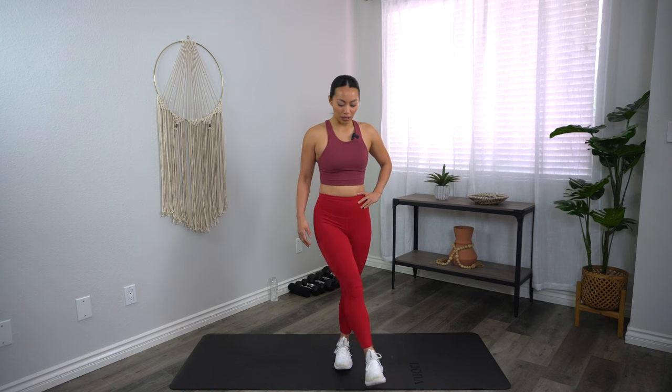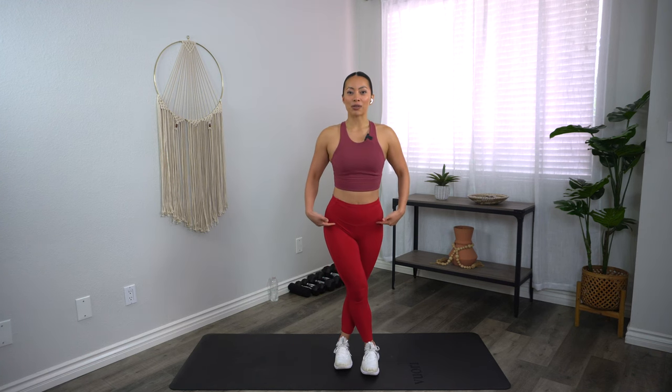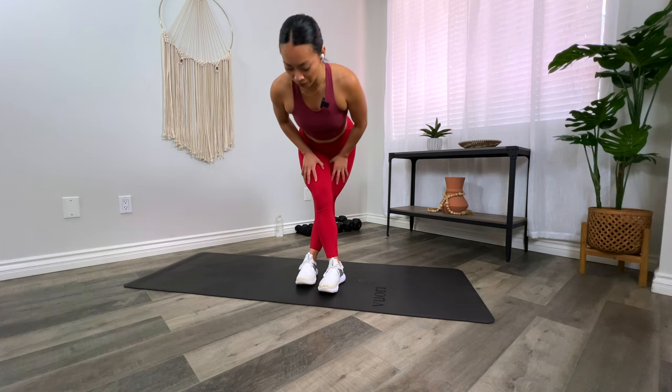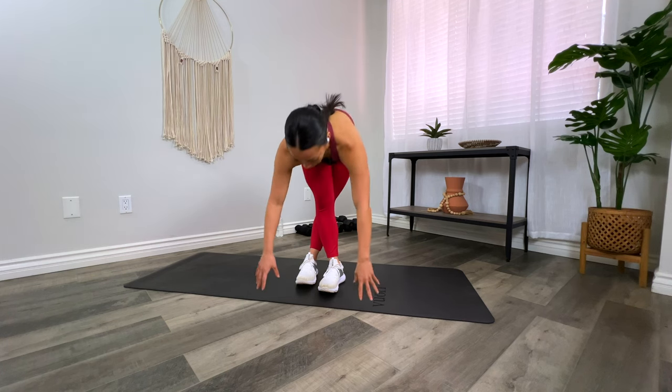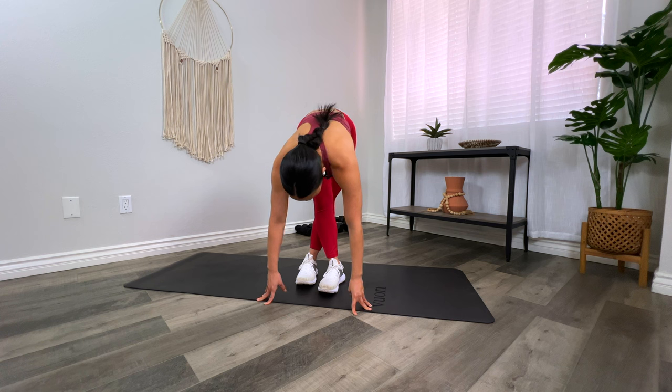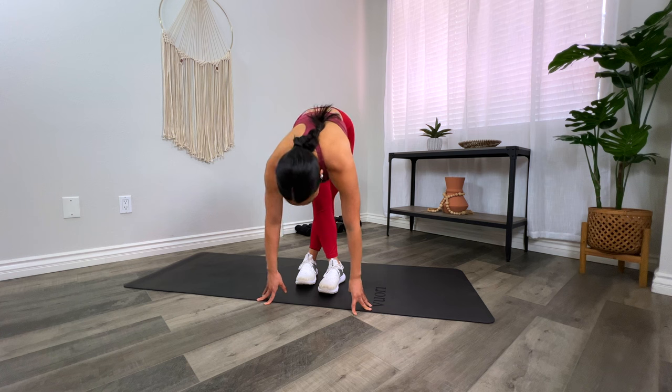We're going to spend some time holding each move in more static stretches to really lengthen those muscles out. Go ahead and cross that foot, then hinge from those hips and come all the way down. If you can only come down about halfway, that's okay; if you can come all the way down towards the floor, even better. You're going to feel your IT band — basically the band that runs down your thigh on the side — stretch out. It's a great stretch for pretty much anyone, but especially runners who do a lot of high-impact stuff on the pavement. We definitely want to stretch these out so we don't injure ourselves.